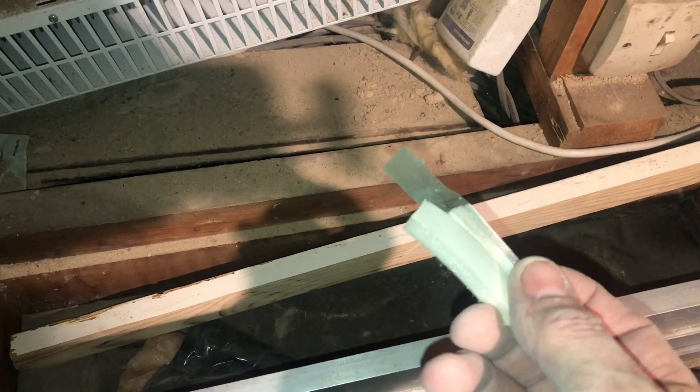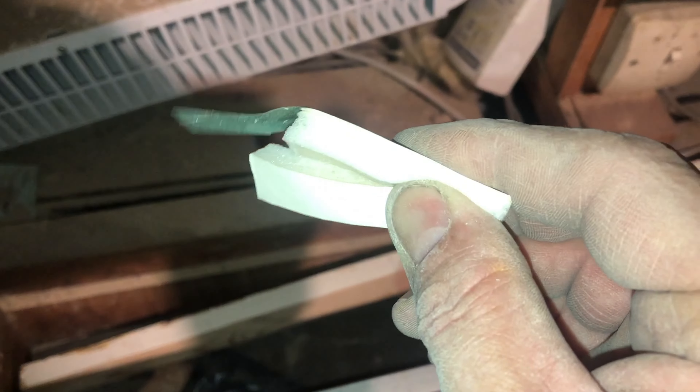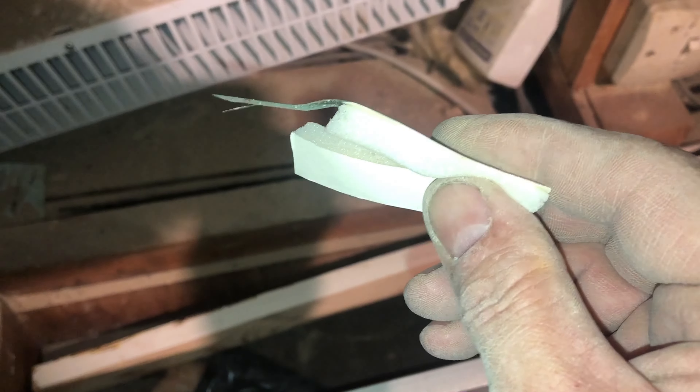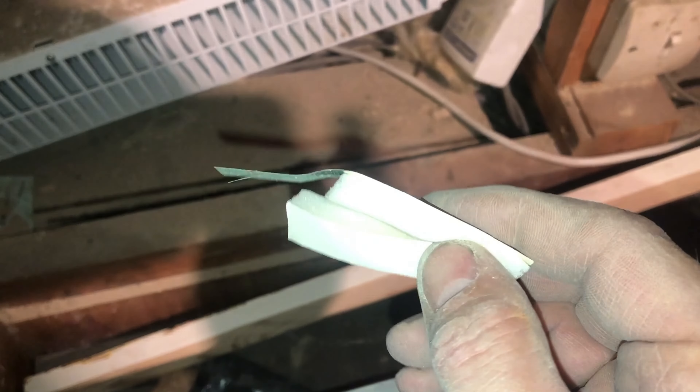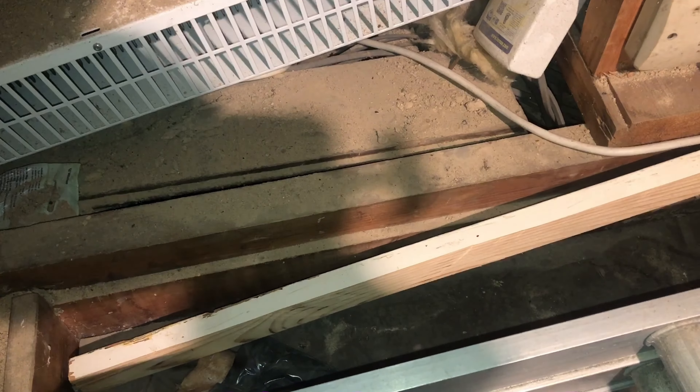We've now got the ladder down and you can see there's some cobwebs either side which are blowing quite well in the wind. It's going to draw a little bit like a chimney left to its own devices and it will reduce the efficiency of an insulated ceiling by, from what I've researched, 20%.